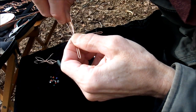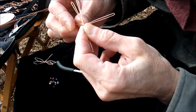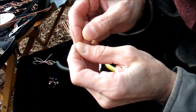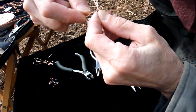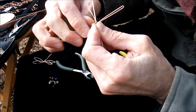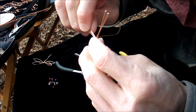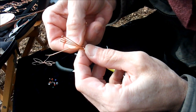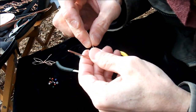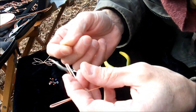I hold it where I want it, take the leftover piece of wire, and go around right there — pinching those a little bit. I wrap around those two wings and around the other two wings, then come back up and wrap around the body a little bit with just a light pinch.